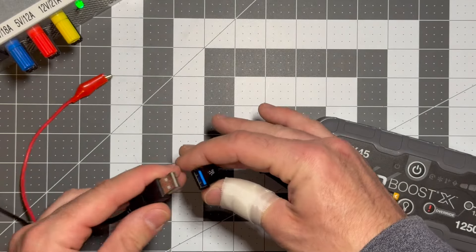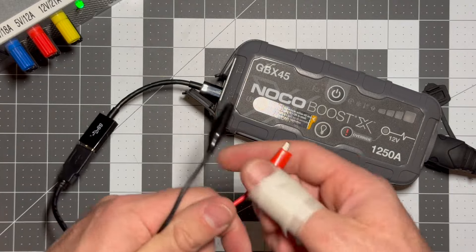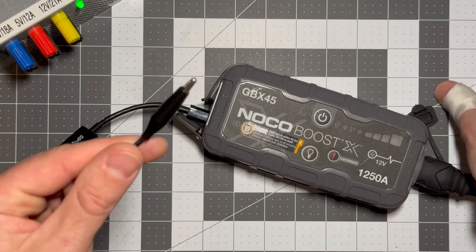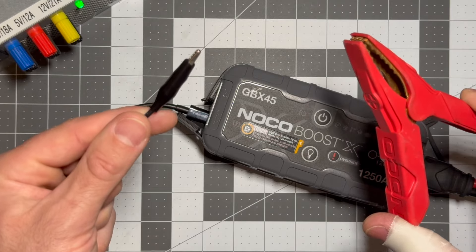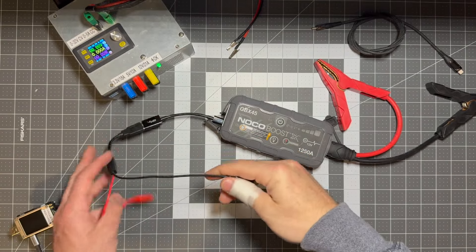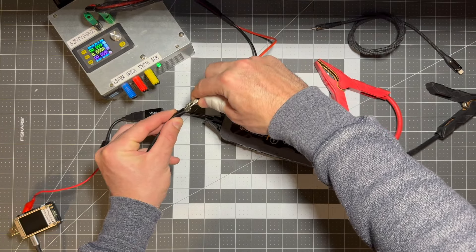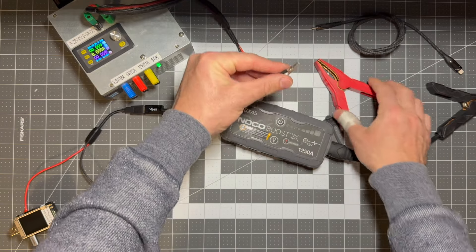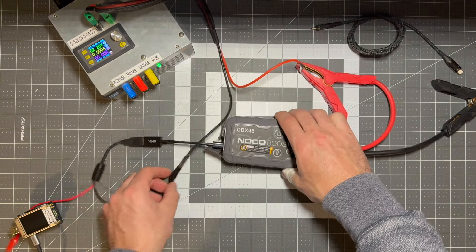So I'll plug that into the USB-C to USB-A adapter. And now we have positive and negative, but we actually don't care about the positive — we'll set that to the side. We really just want this negative and then we can combine it with the positive from the automotive jump clamp. And now we have a positive and a negative that accesses the battery inside this NOCO boost. We're going to connect negative off the power supply to the negative on this adapter, clamp those together, and then I'll take the positive off the power supply and attach it to the battery clamp on the NOCO. So now we're hooked up.